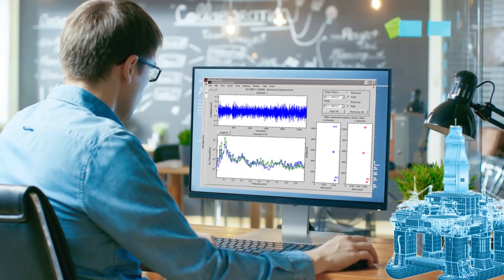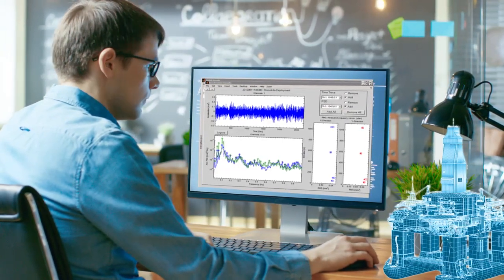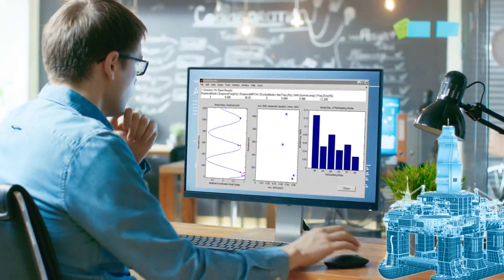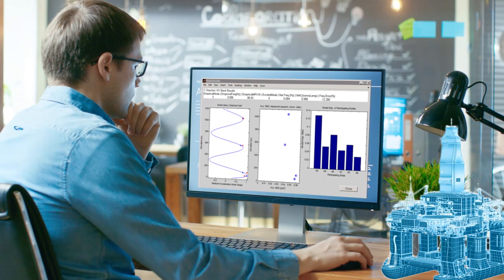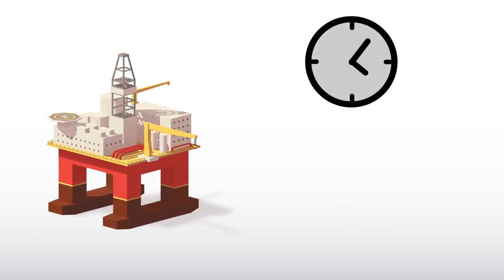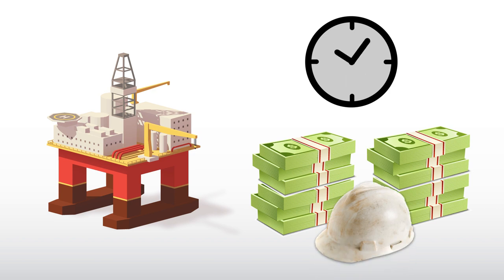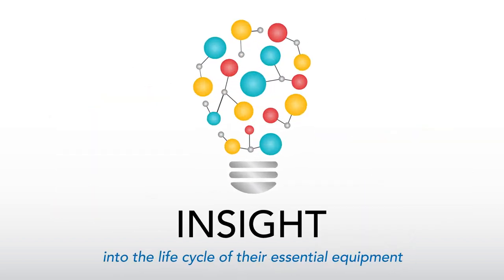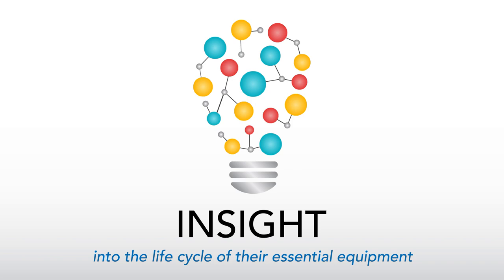By better understanding wear rates and riser damage, operators can make informed, cost-saving decisions on repair or replacement of components, regardless of calendar interval. Understanding and mitigating risk without having to leave the mobile operating drilling unit saves time, cost, and resources while giving operators unparalleled insight into the lifecycle of their essential equipment.